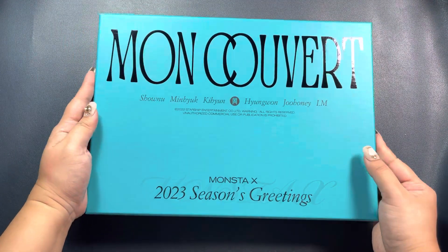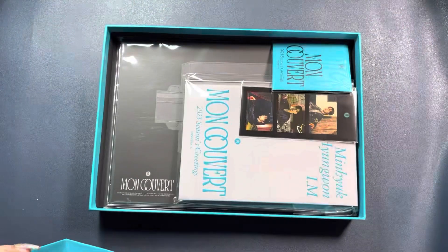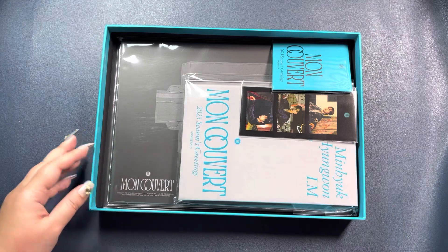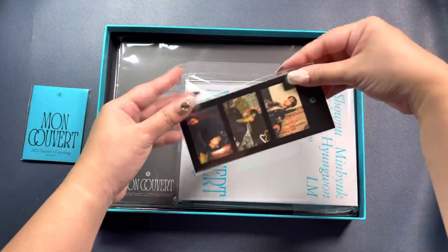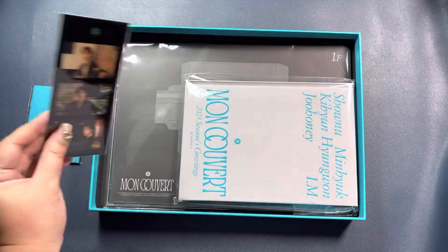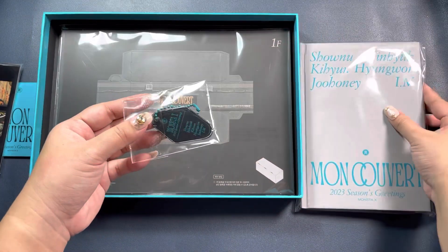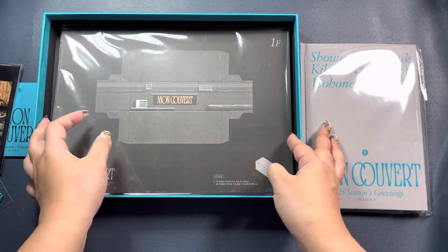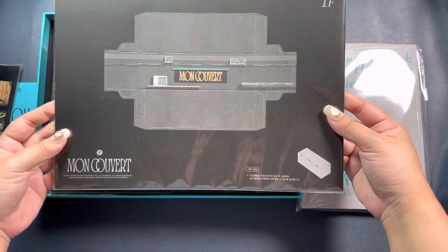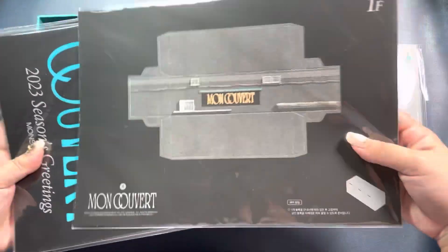Let's open this big boy up. Wow. So we have a photo card set, a sticker set, an actual diary, a paper block kit box, and the actual wall calendar. Let's go through each of these.